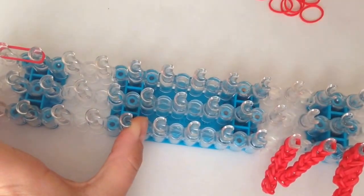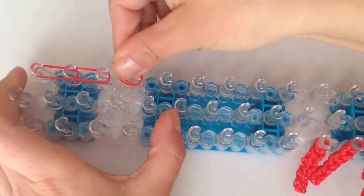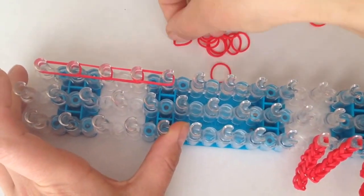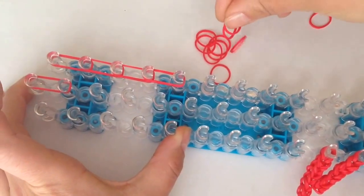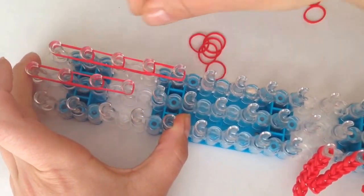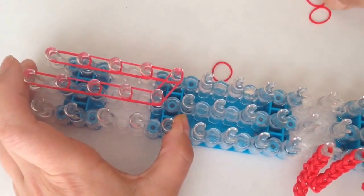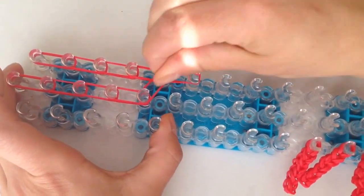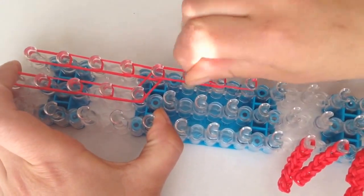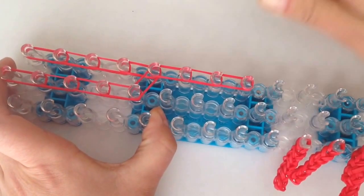We're going to do it again. Using double bands, going down on the right four times: 1, 2, 3, and 4. Now in the middle: 1, 2, 3, and 4. Double bands, we're going to close off. Give it a little push down and go down three times on the right: 1, 2, and 3. Taking a single cap band, we're going to cap three times: 1, 2, and 3.